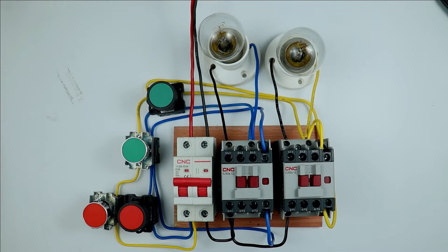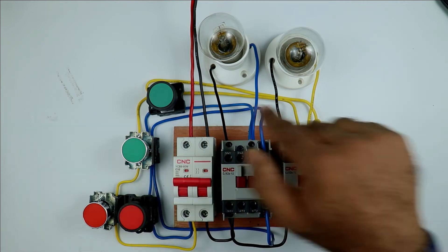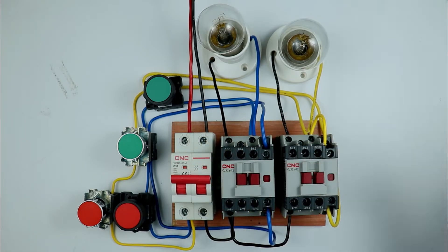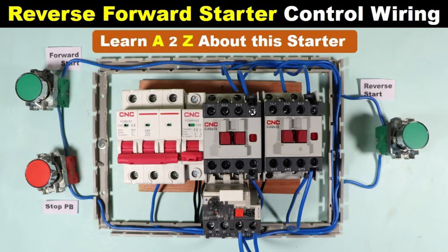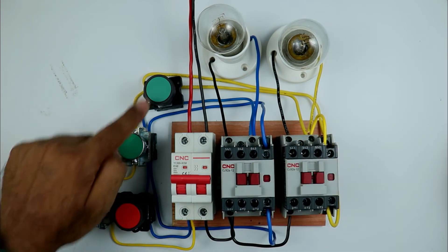Now you have to understand in how many ways we can do the interlocking of these contactors. If you go for interlocking of contactors there are numerous ways to do it — this depends on how you perform the wiring of the circuit. Mostly three types of interlocking are used. First is mechanical interlocking — I already made a video on that. Second is electrical interlocking — I already made a video on that too. The third type is push button interlocking.